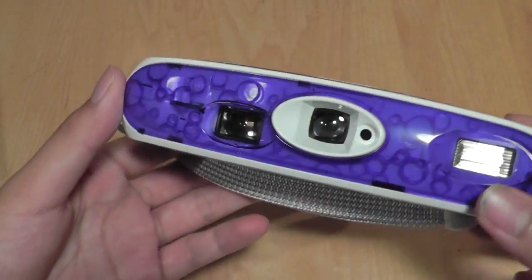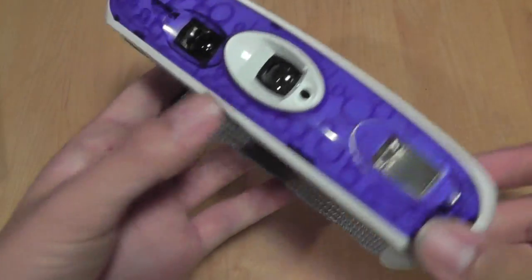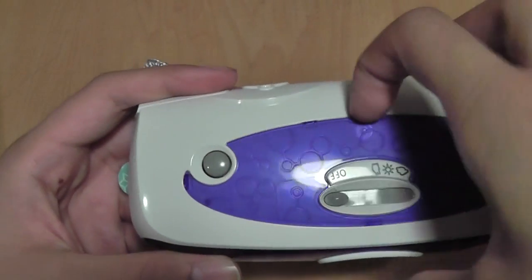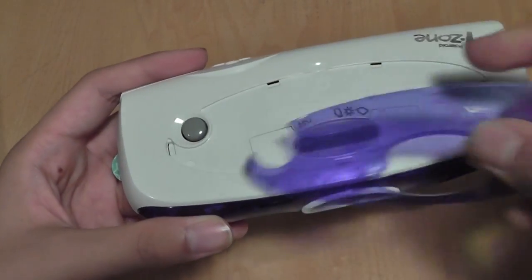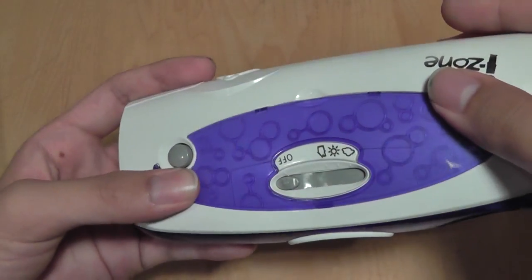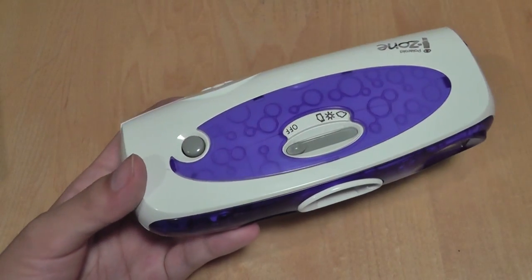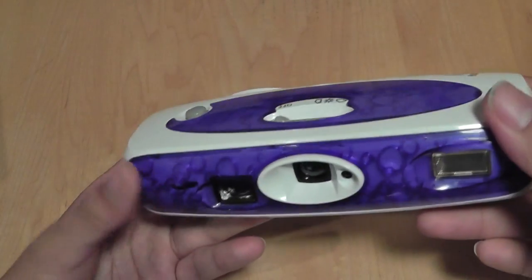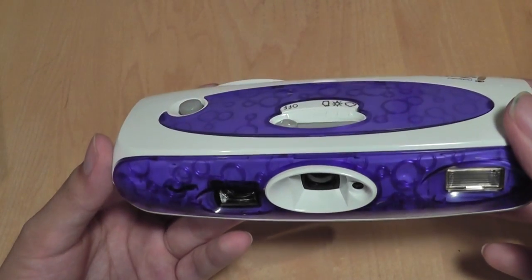Taking a look at the design of this particular camera, you can see there are faceplates that you can actually customize. This is the bubble blue version — you can peel them off on the top over here and swap them out for different colors, changing the style of the camera. The plastic incorporated is pretty sturdy and high grade, so it doesn't creak or cringe, which offers a pretty good feel in the hand despite its plastic design.